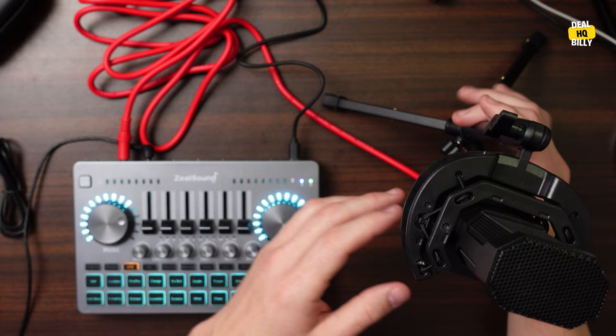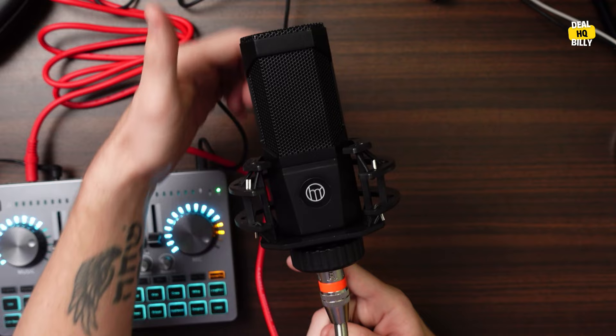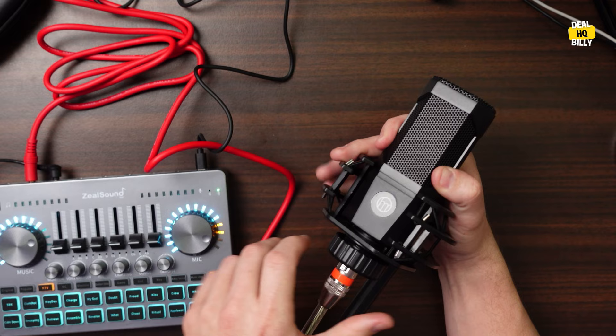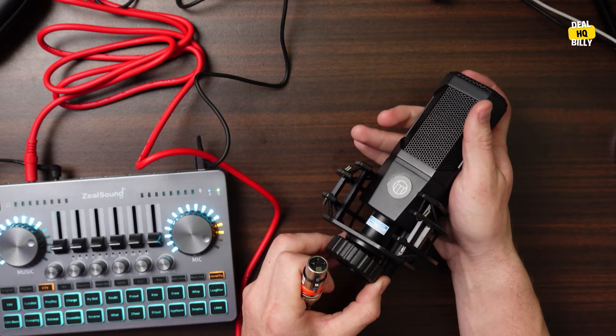First of all, I do have all this plugged up. It comes with a condenser microphone, which is going to pick up all the way around the mic — though the front is predominantly where most of the sound comes from. It comes with this really cool mount — you just loosen it up, pull out the XLR cable, and it fits right into this shock mount.